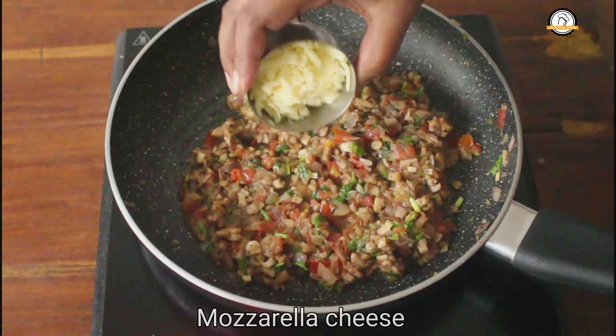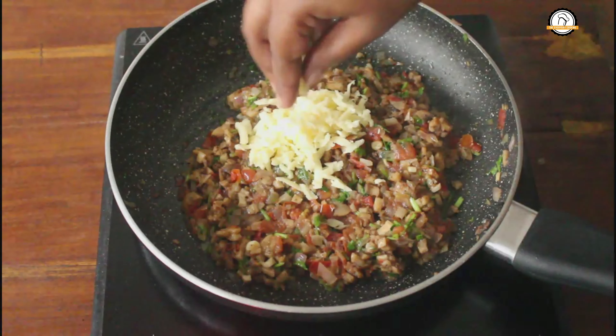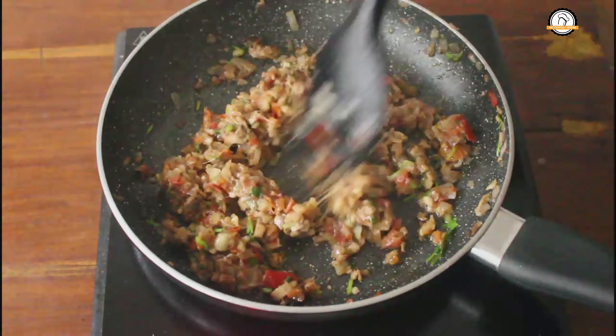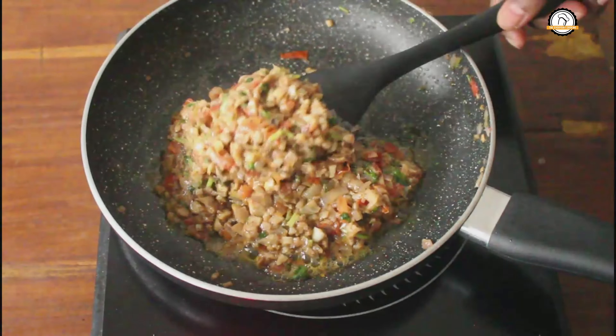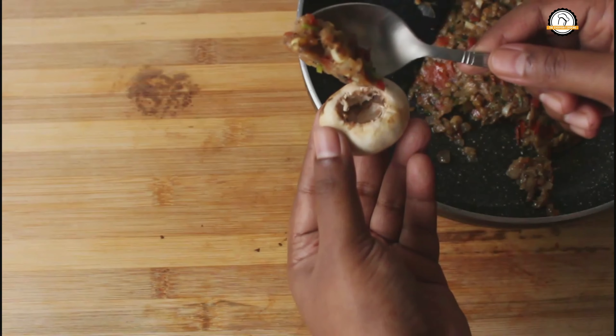Finally, add some mozzarella cheese and sauté until the cheese gets completely melted. The stuffing is ready. Once this cools down, you can stuff it into the mushrooms.